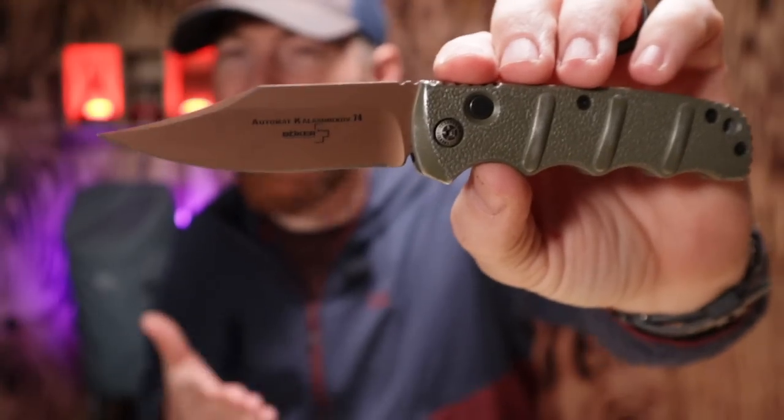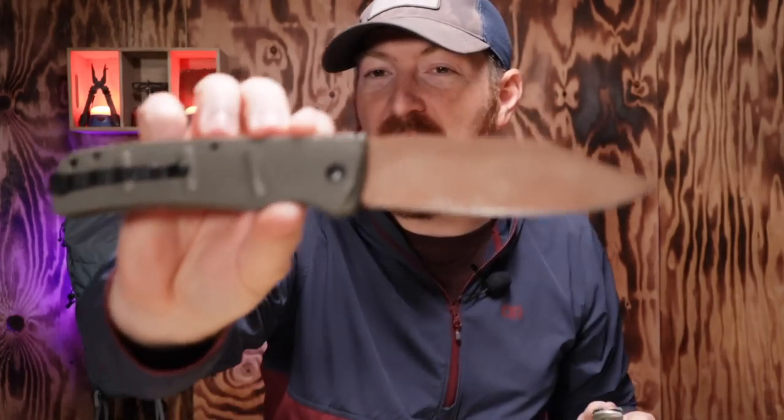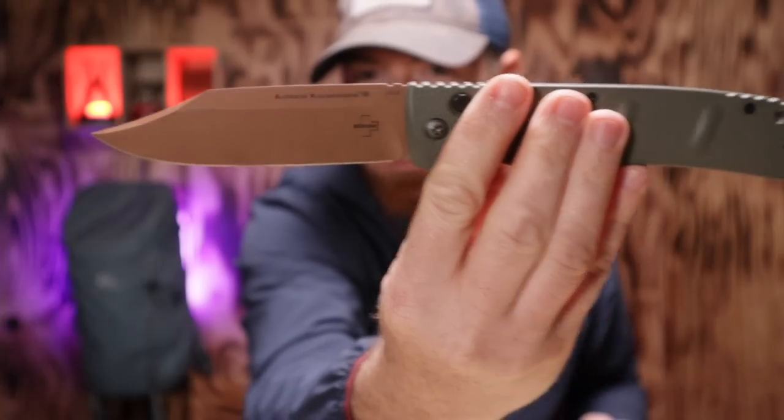When you want to dip your toe into the automatic pocket knife arena but you'd rather not spend a couple hundred dollars on an auto, the Boker Knives Kalashnikov 74 has truly been the standard of budget-friendly autos to get your foot in the door. They have tons of different shapes, sizes, even a massive double XL version, and so many different blade shapes and color combinations available.